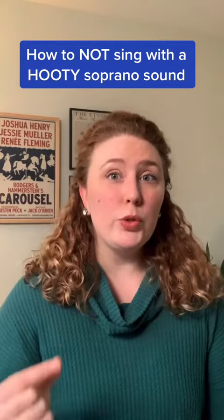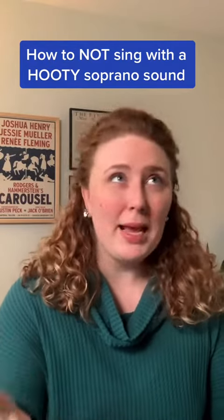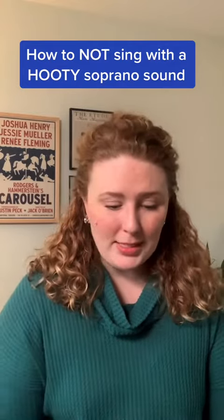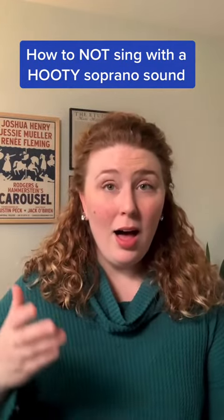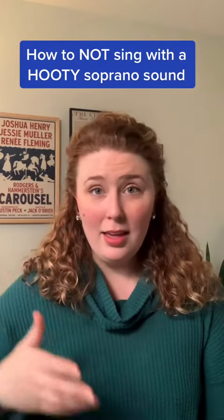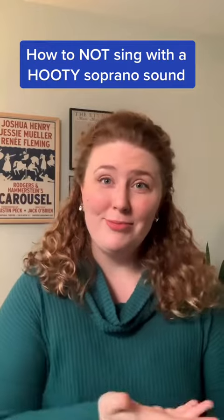Now, what if we lean into a true mix voice — or mix sensation, or mix coordination? What happens then? Do you hear the difference?